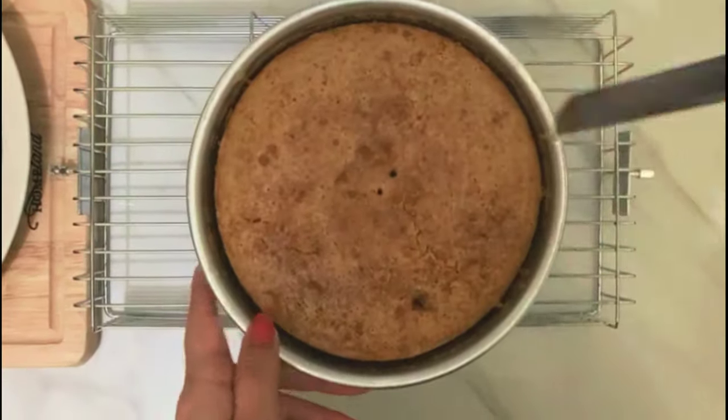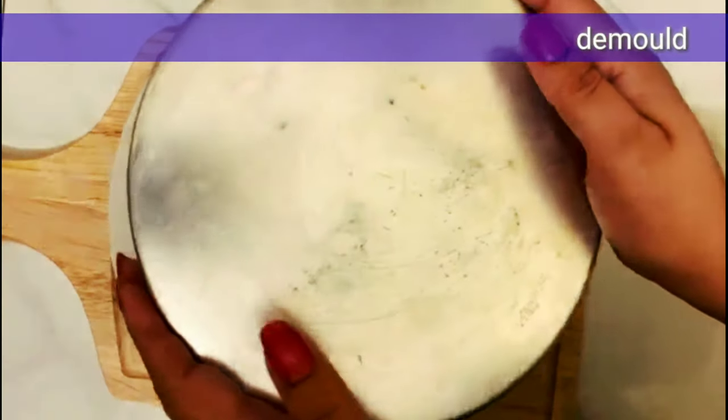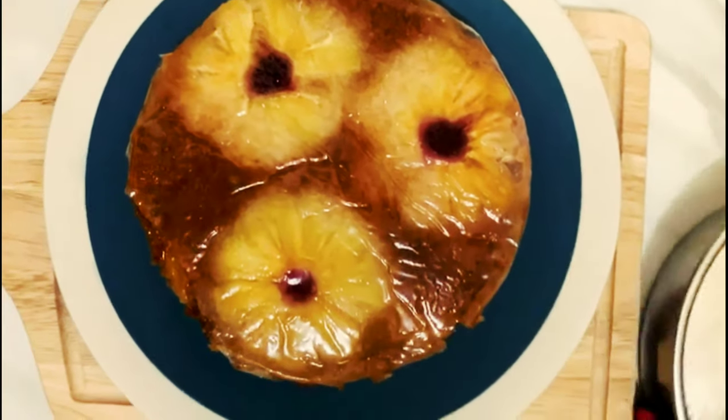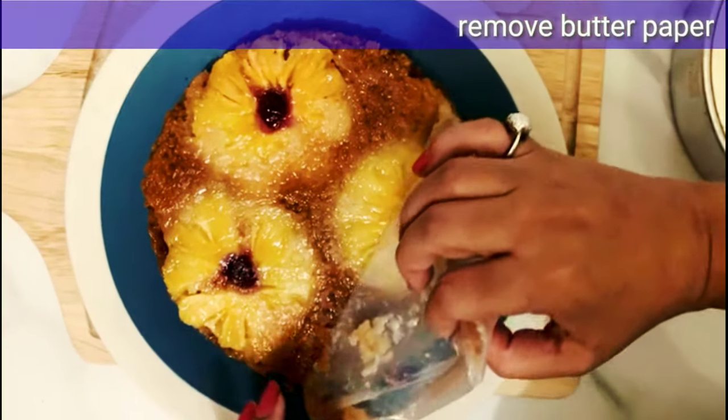This cake is ready after about 40 minutes. After it cools, we have to remove it from the mold — let it cool completely or it will break. See, the cake is ready. Now we unmold it. It is a beautiful cake. We will also remove the butter paper.